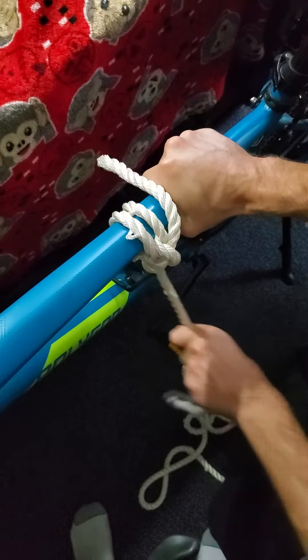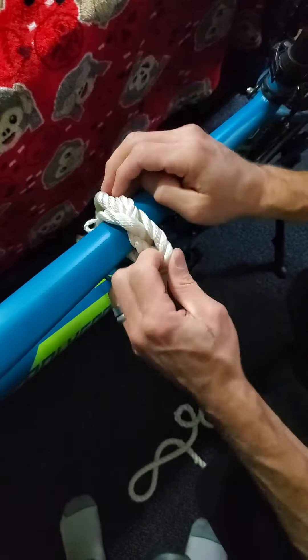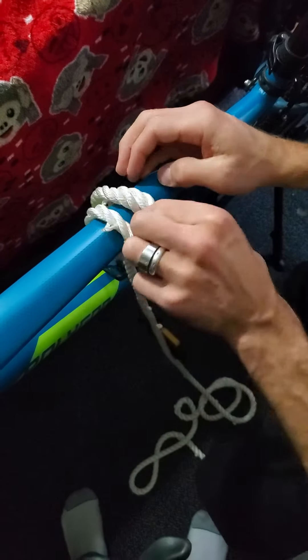There's just no way this is coming out. I just learned that — I don't know if that is the clove hitch, but there it is.